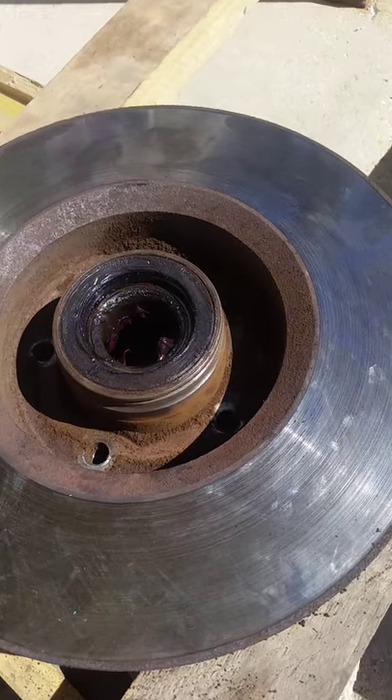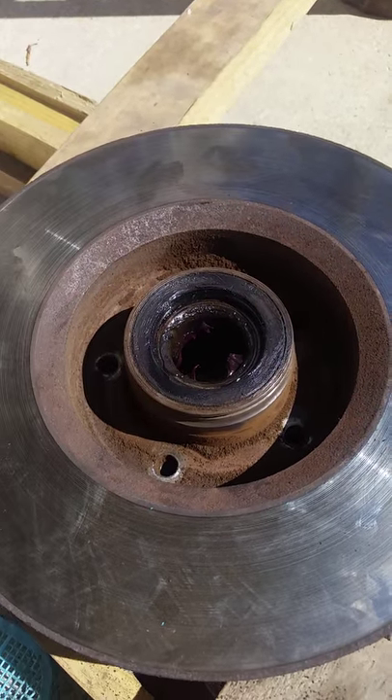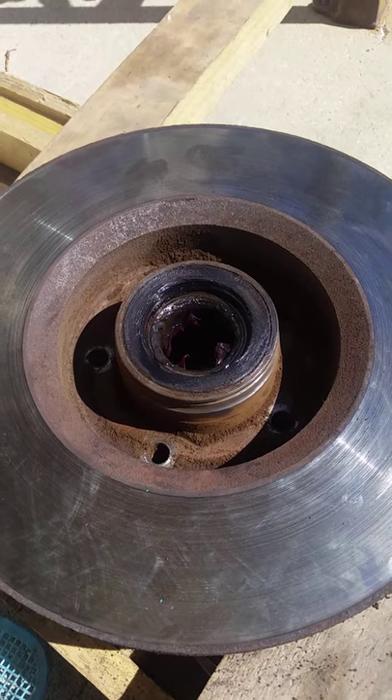Be careful around the outsides — do not hit the bearing seal or you can damage it. I need to replace my bearings but I'm not going to do that yet. But yeah, there you go.